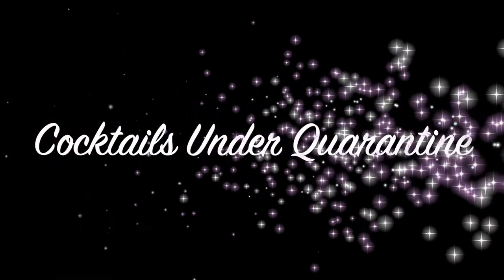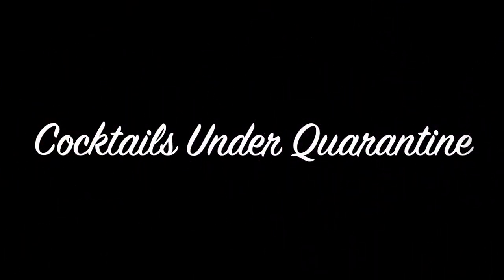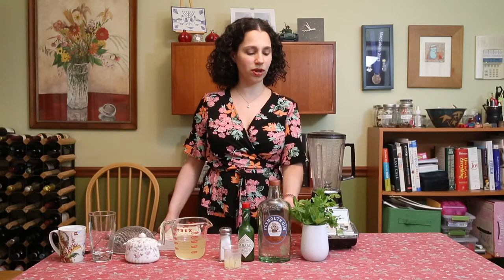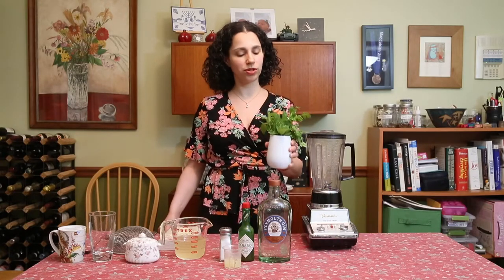Tonight we'll be making one of my favorite gin-based drinks, the Green Snapper. From Durham, North Carolina, you're watching Cocktails Under Quarantine. My name is Suzanne, and for episode number two, we're going to be making one of my favorite gin-based drinks, the Green Snapper. This drink also highlights fresh herbs, which was a request from one of our viewers.